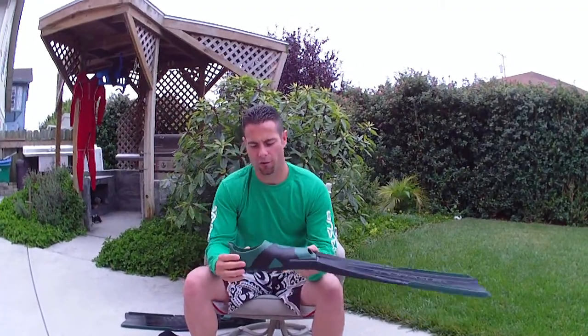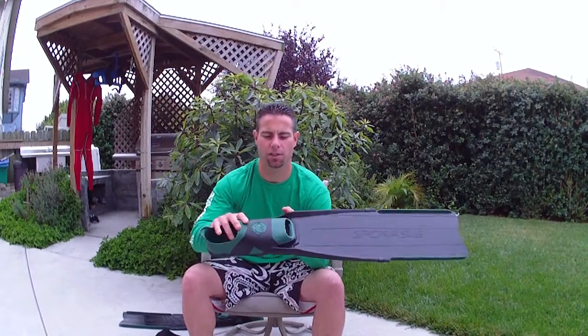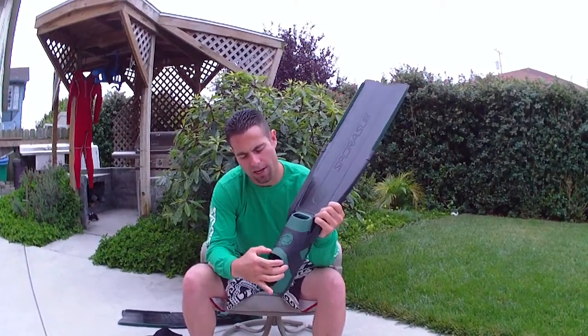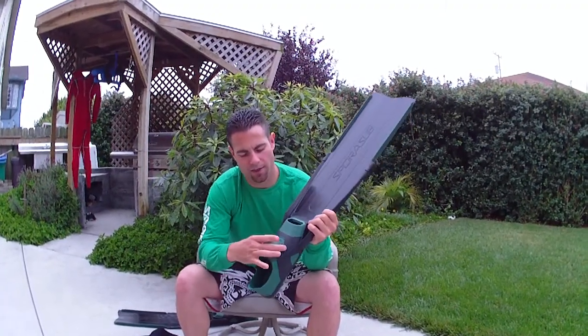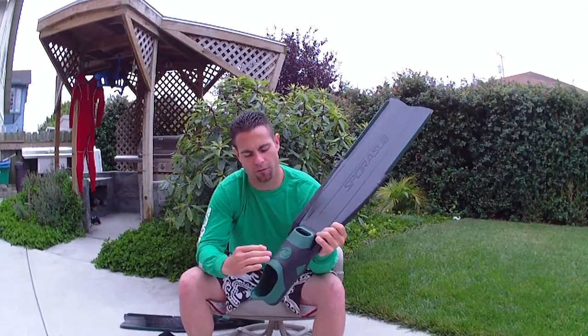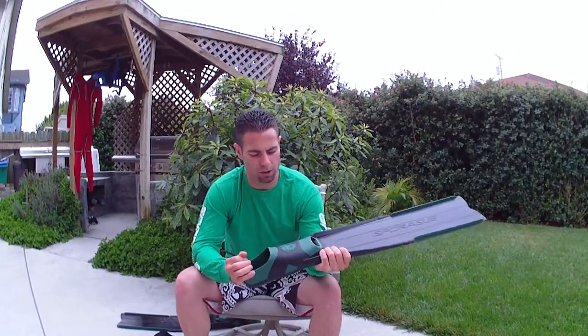Number two, the foot pocket needs to have both soft and firm areas. As you can see here, this Spore's sub-foot pocket has green where it's softer and black where it's reinforced. This area is what keeps your foot from lifting off the bottom, so you can continue that forward propulsion.